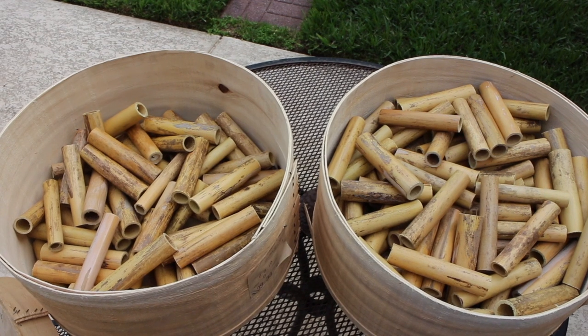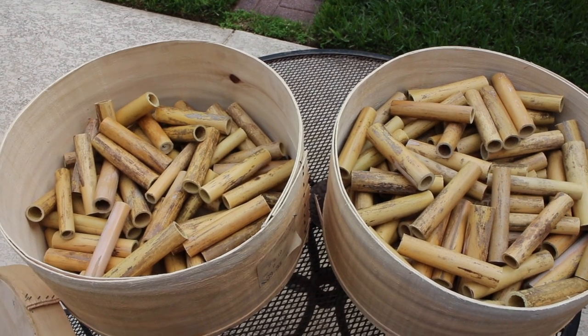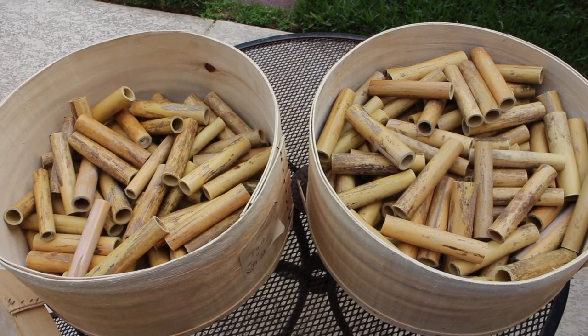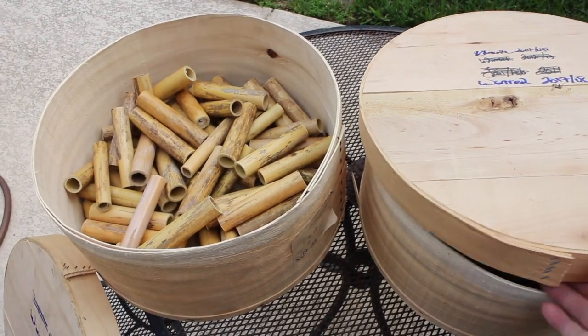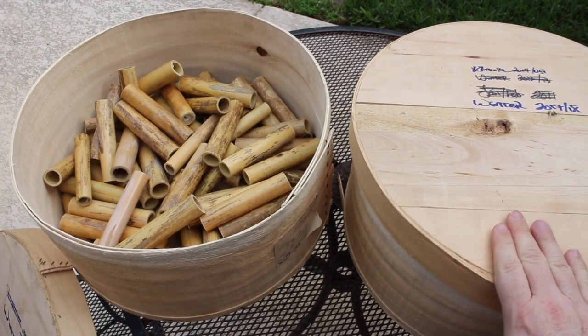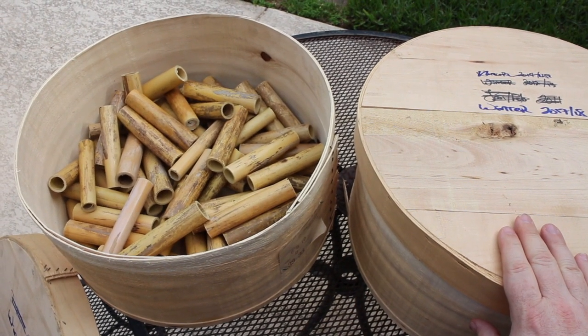After cutting all the tubes, we end up with two crates worth of tubes that will sit for another year before they are ready to be split and made into reeds. So until then, happy drying!